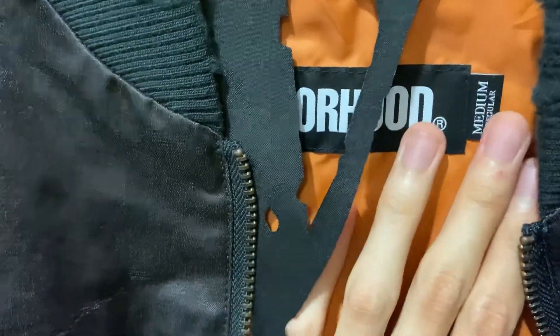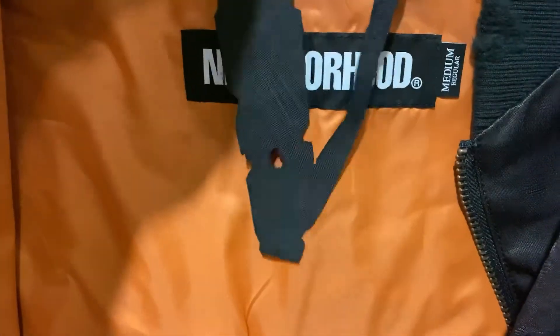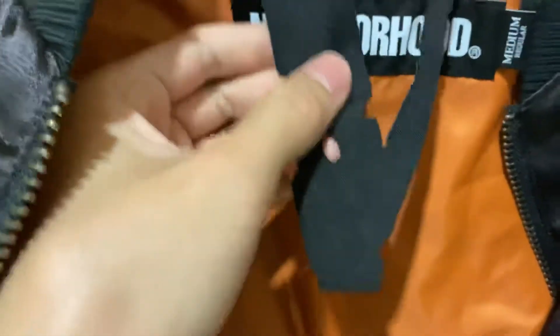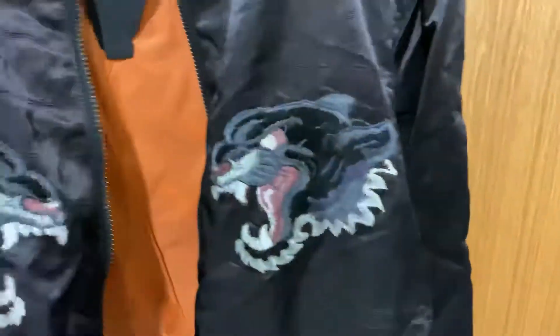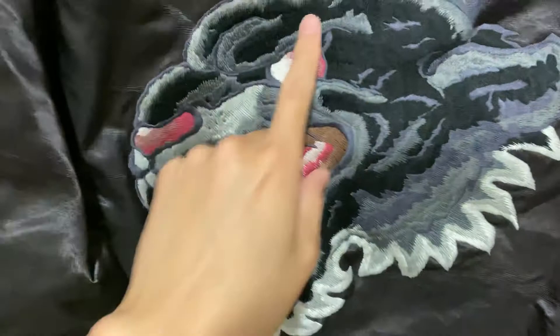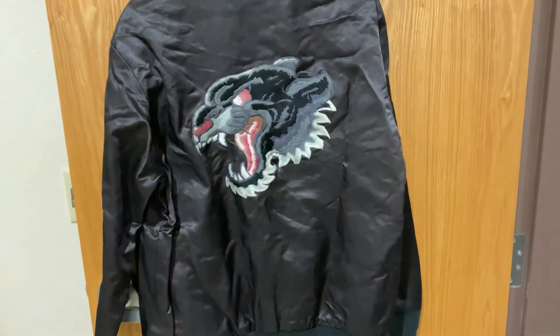I got the medium size because I have another jacket from Neighborhood and medium fits very well. It has a Neighborhood tag along with the VLON tag. I'll be careful with this one because it's kind of easy to damage in certain areas. On the back there's a big tiger face embroidered.